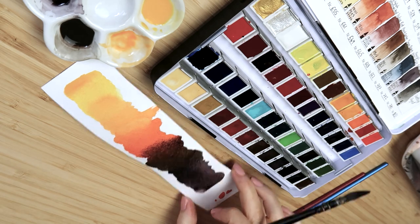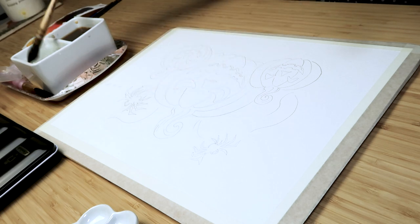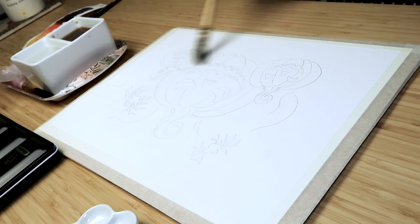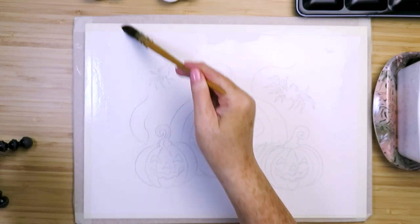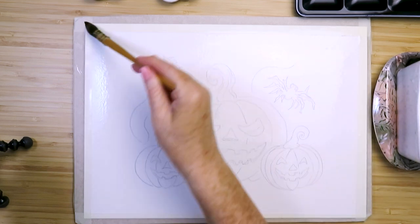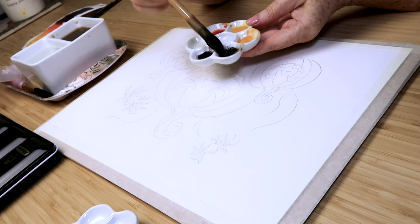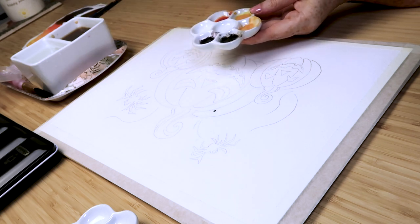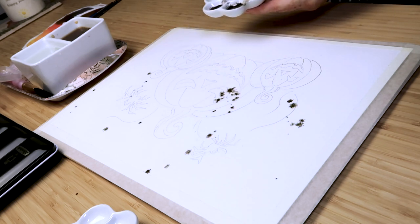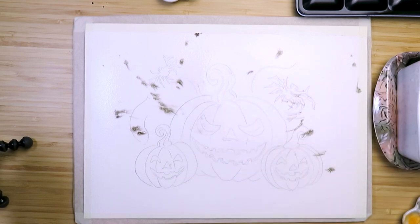They all work really well together — a nice collection of colors, all blending nicely. To get started, wet the paper using a mop brush because it holds a lot of water and you can get the whole page wet really quickly. You just want a nice sheen on the page with no puddles. The first color I'm going in with is some sepia on the mop brush, just flicking a few sprinkles on the paper outside the picture area.